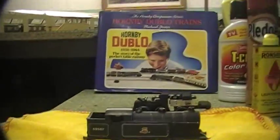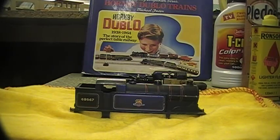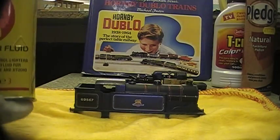Hello, this is another one in my series of Hornby double O maintenance. Today I'd like to discuss cleaning. Here we have a 062 that I'm going to clean, but first I'd like to talk about some of the cleaning materials I'm using.